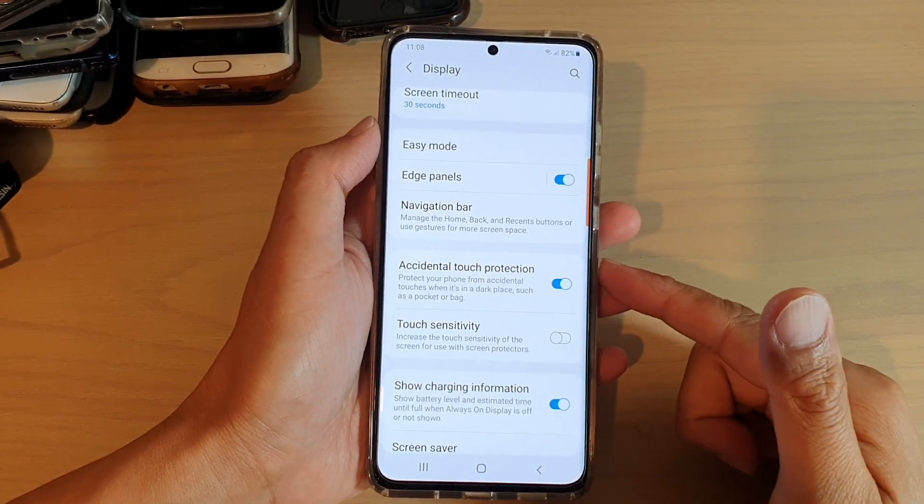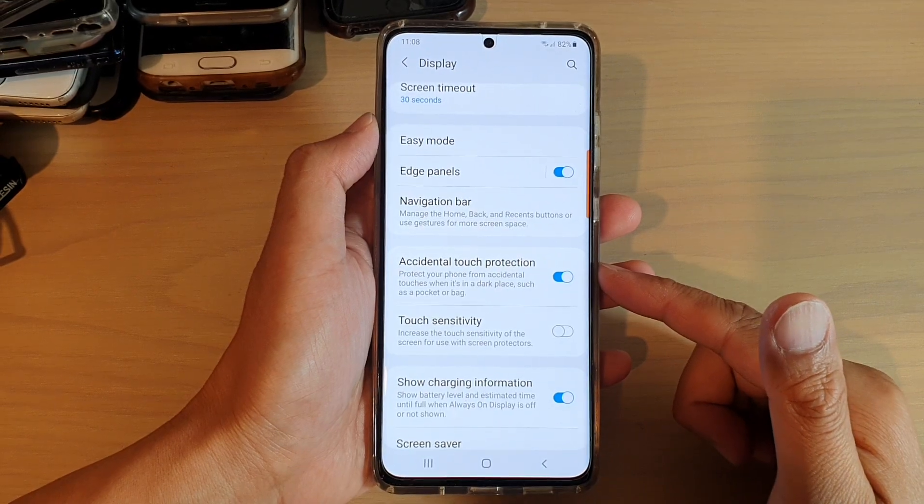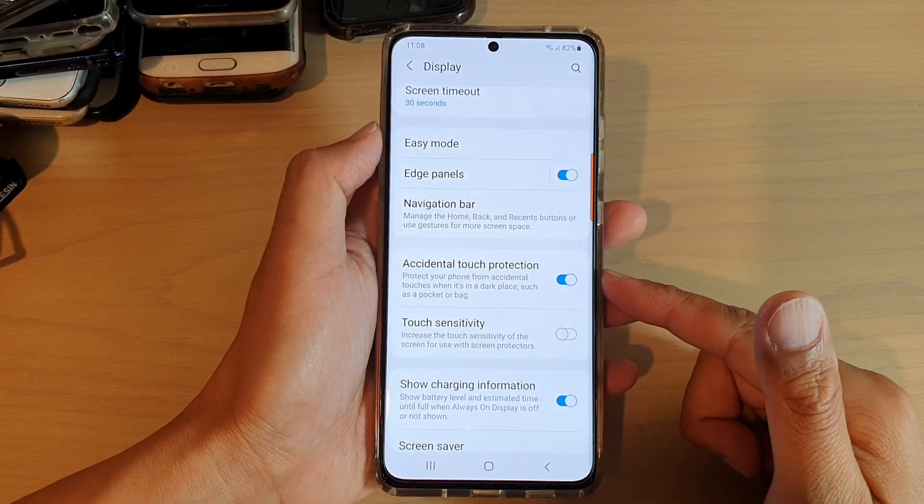In this video we're going to take a look at how you can enable or disable accidental touch protection on your Samsung Galaxy S21 series.